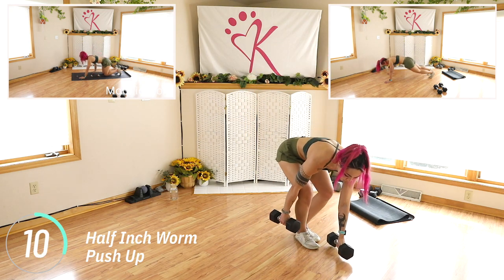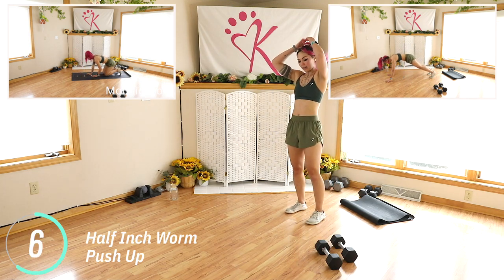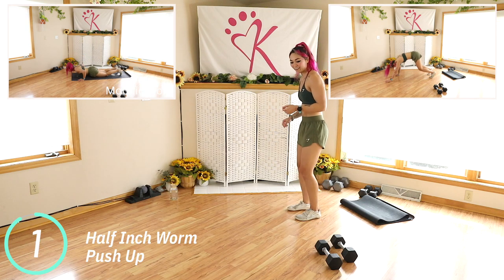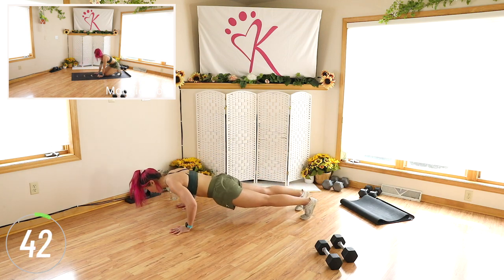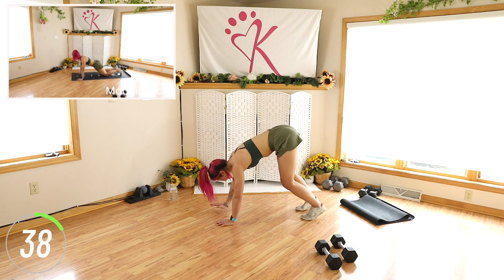Walk in, walk out, push up. It's a bit of an inchworm, except we're not fully standing up again. Walk it out, get a full push up, walk it in, and then walk it out.